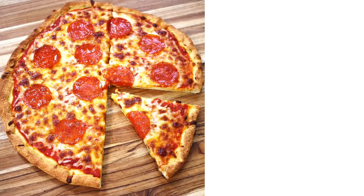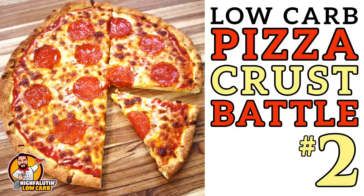We're making pizza again! Welcome to Highfalutin Low-Carb, the random web series where we find and test the best low-carb recipes this crazy internet has to offer. Today we're tackling pizza crust yet again. This is not a repeat — you are here for part two of my massive epic low-carb pizza crust battle.